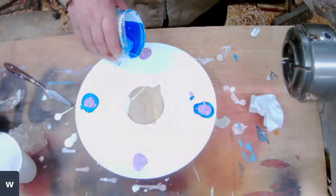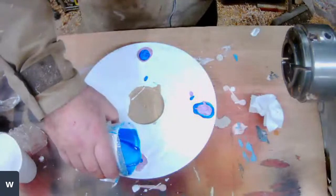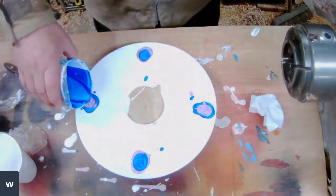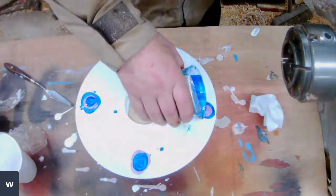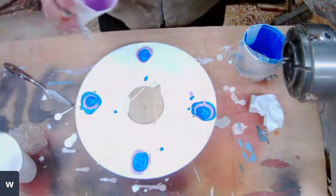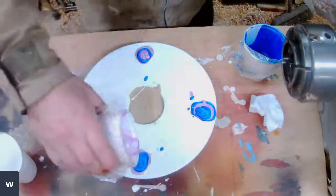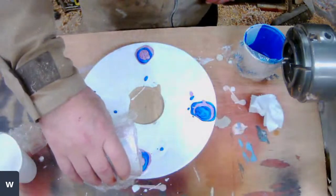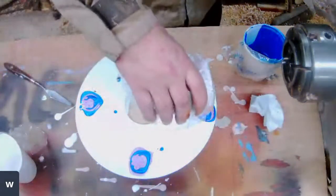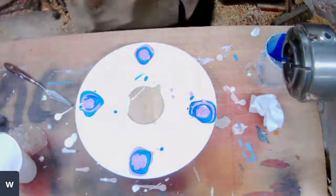And I'll put the blue on top of the violet. Doesn't matter about getting any drips anywhere — you can always get them covered up with what I'm going to do next. I think three layers will be enough. I love the way you think outside the box. This is not me thinking outside the box — this is me watching other channels on YouTube and applying it to woodturning.